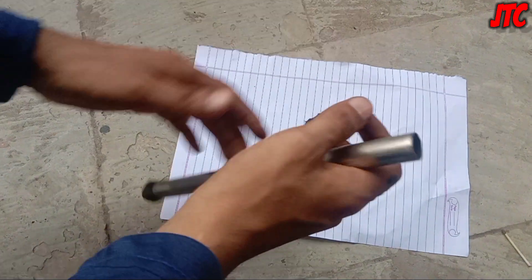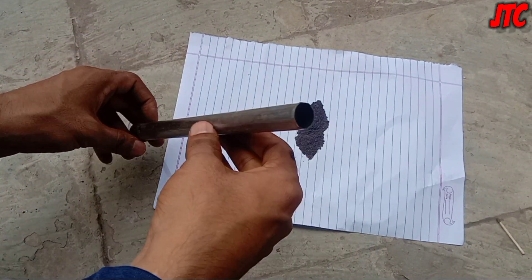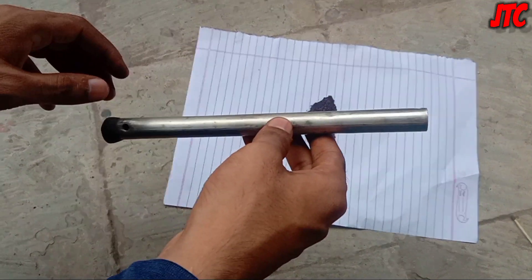The molecules of potassium permanganate and sugar should be mixed well — we have to mix like this. As you can see, it's mixed well now. Now we will need this type of pipe. In this pipe we have made a hole and packed it well.